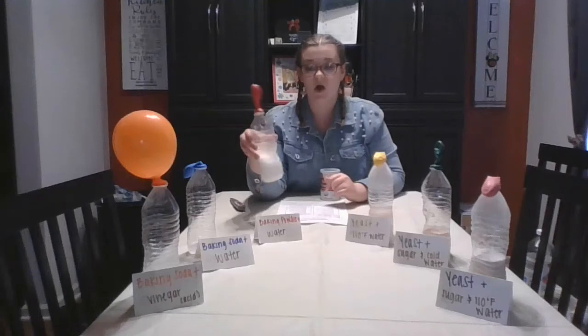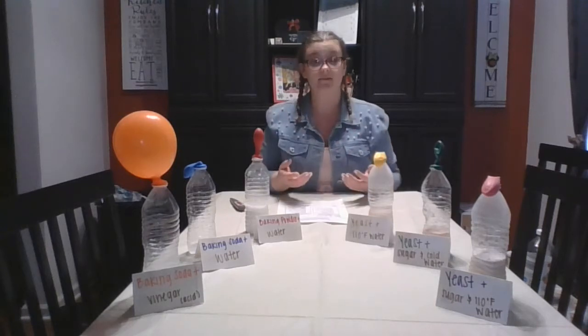Remember that baking powder is double-acting. The first time it works is when it's mixed with a liquid — you can see it has partially blown up the red balloon. But this isn't all that it would do. To make this product finish rising, I would need to add heat. So baking powder is double-acting: when you mix it with a liquid it first starts to rise, and then when you put it in the oven, that's the second round where it rises even more. If we added heat, we'd probably end up with a balloon as big as the orange one.